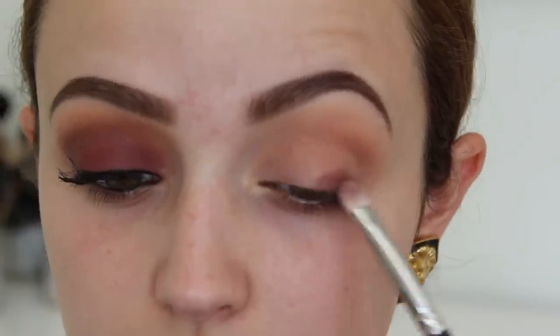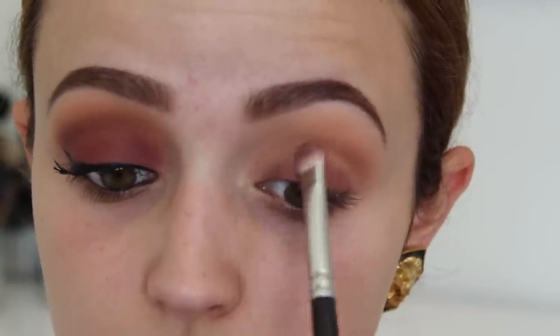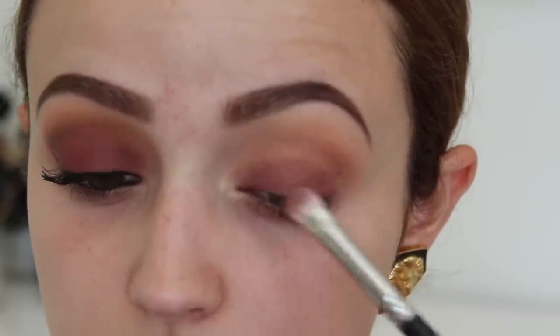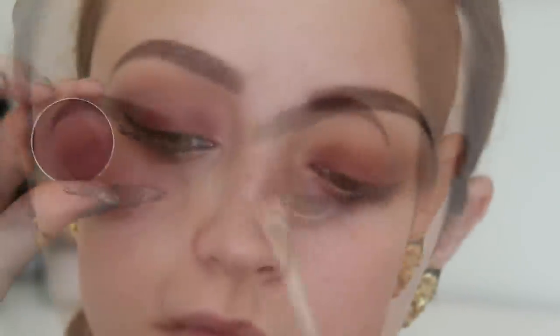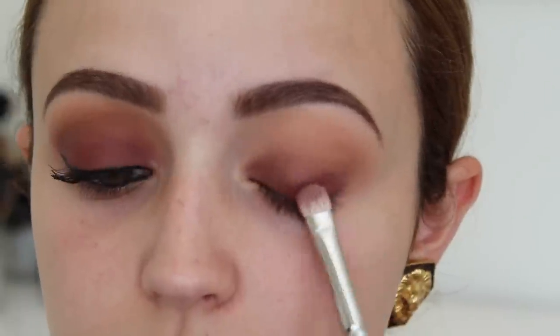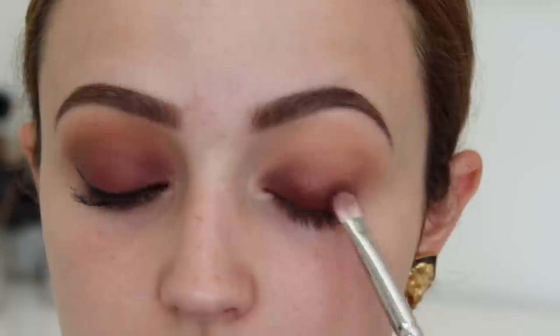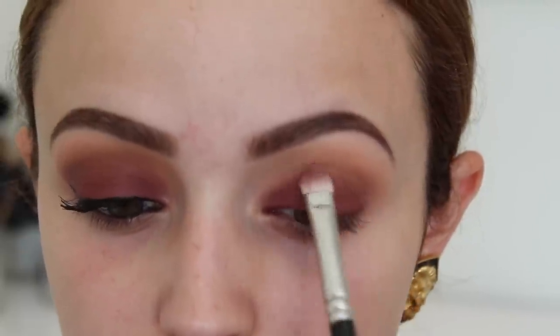Next I'm taking the eyeshadow called Burlesque — it's a nice cranberry shade. On a flat shader brush I'm just going to pack this on my entire lid. You can skip this step if you just want to use Bitten by itself, but I decided to layer them. Then I'm taking the Bitten eyeshadow and doing the exact same thing. Bitten is a little bit more pigmented and leans more towards red while Burlesque is a more purple cranberry. Bitten is also matte, and I like the combination of both, so I'm packing it on my entire lid.